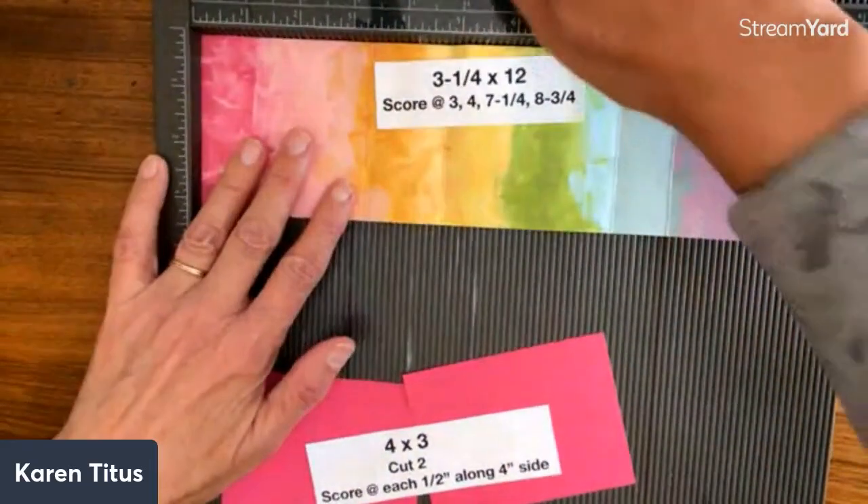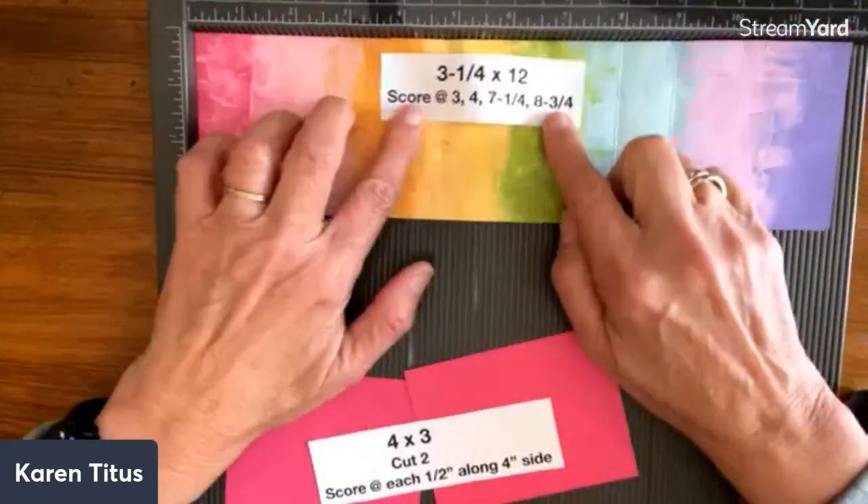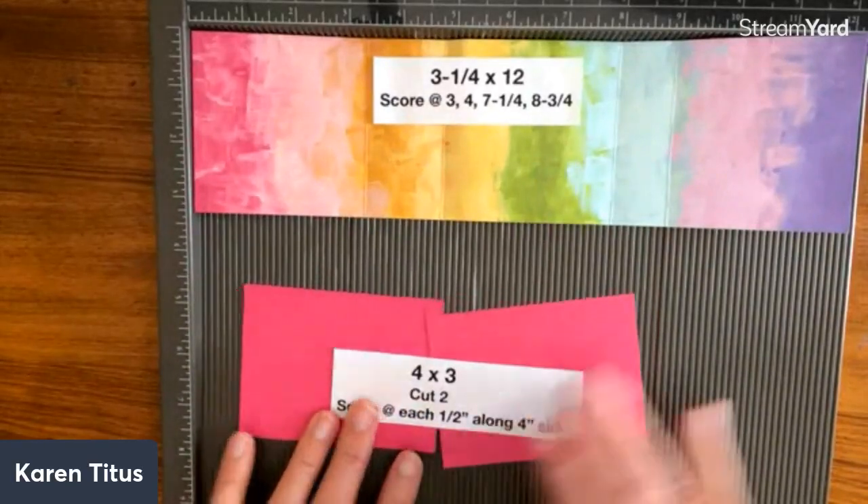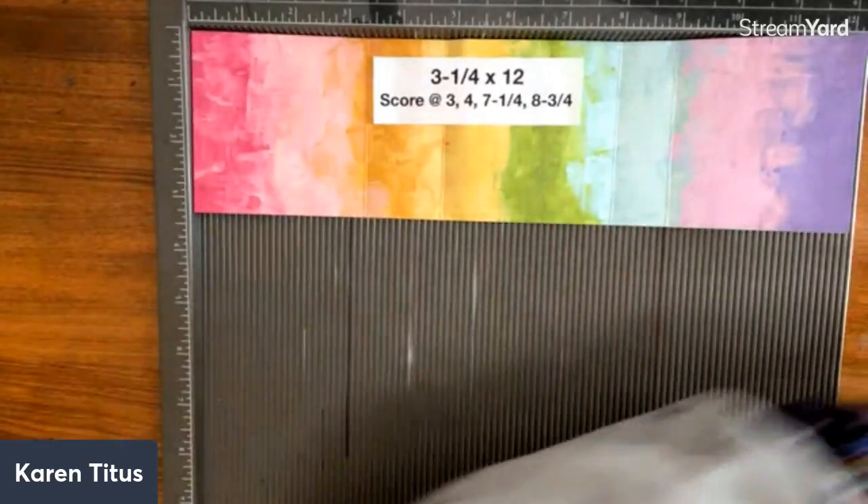So all we need for this is a piece of pattern paper that is three and a quarter by 12 inches, and then two four by three inch pieces of cardstock — that will be for the sides. I'll set that aside.